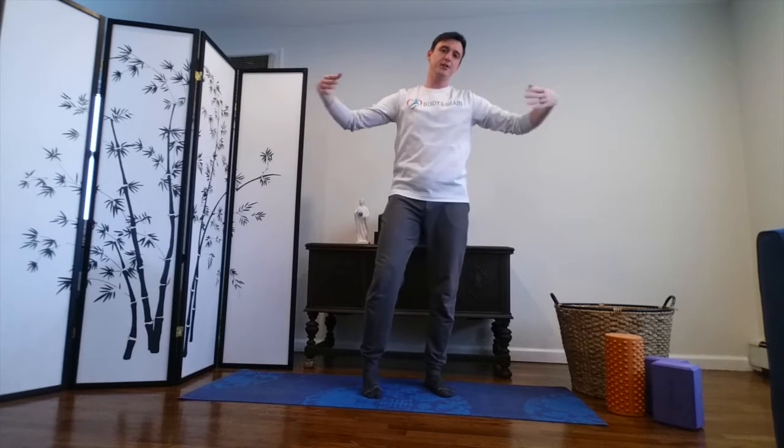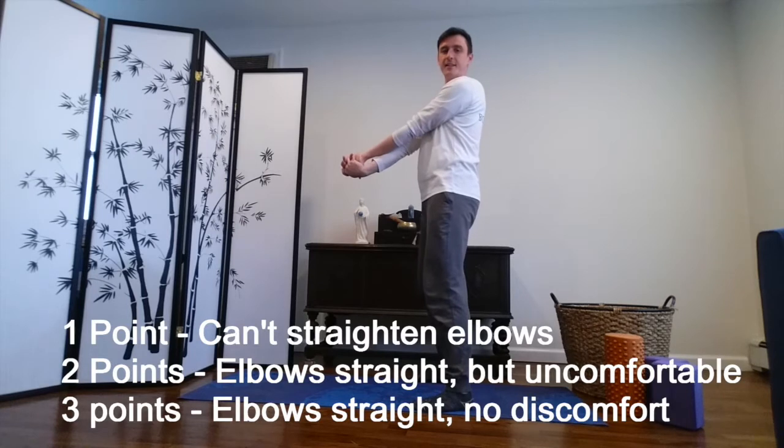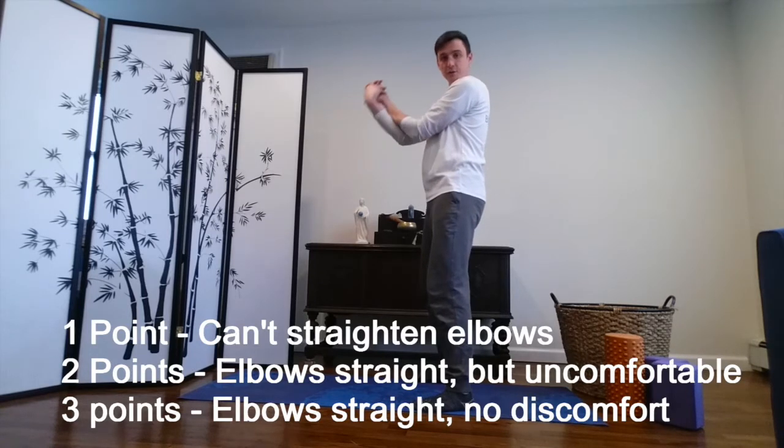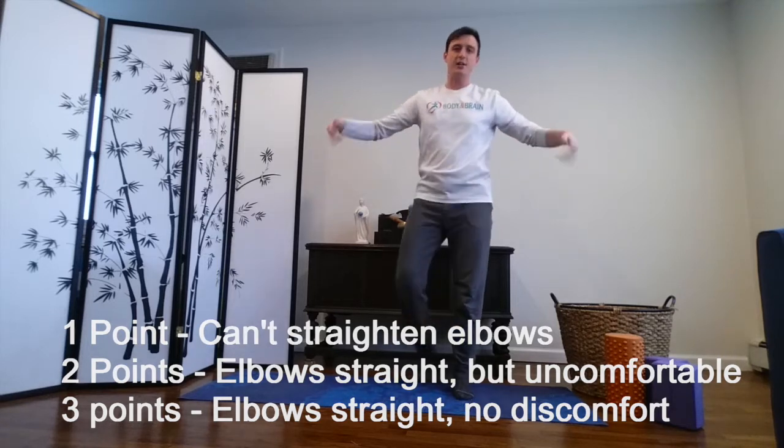Then you're gonna release your hands and shake it out, and we're gonna check the other side. Hands together, put the other hand on top, interlock your fingers, hands come through. Same on this side — if you can straighten all the way, congratulations, you're the best. If you can't quite, that's two points. And if you can't straighten at all, one point.